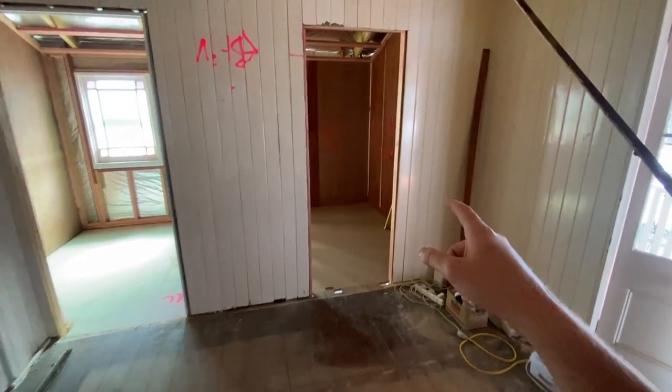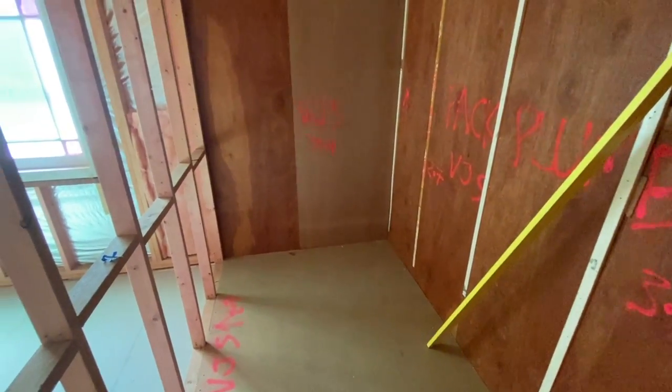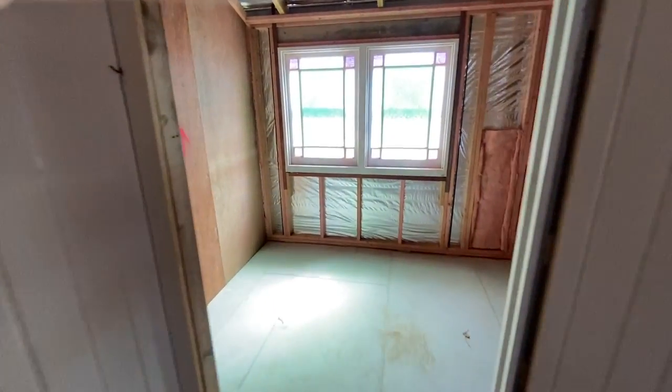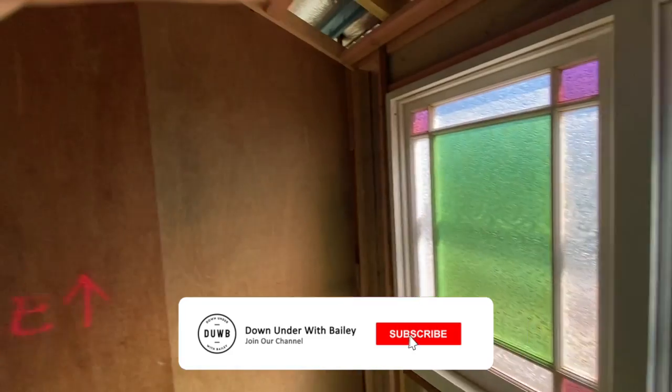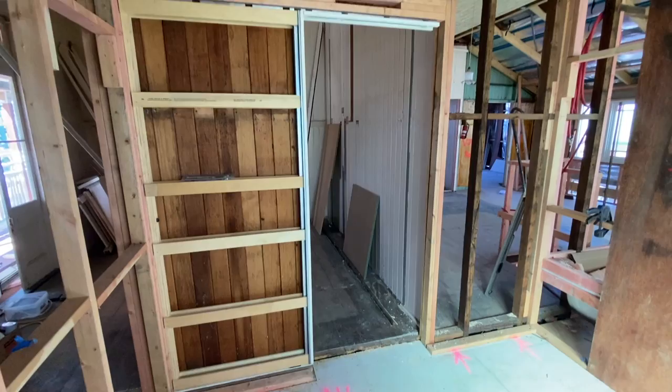In the master bedroom we have a walk-in robe over here with the bracing ply up, and it's pretty much ready for the flooring and walls to go in. We also have the ensuite over here with the fixed-up coloured windows. This room is pretty much ready for sheeting and all the plumbing rough-ins, which will be starting next week.